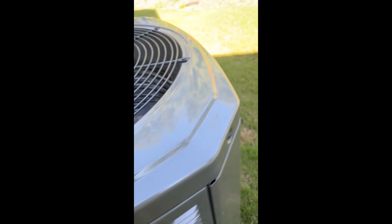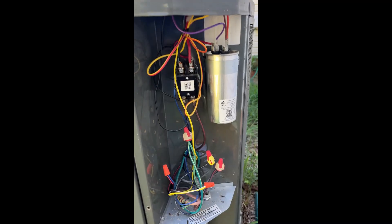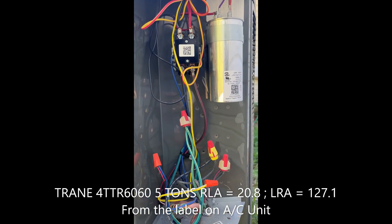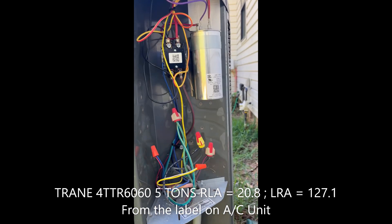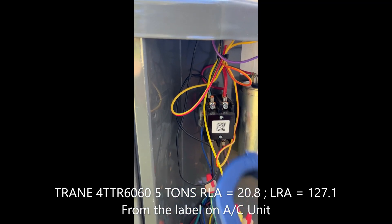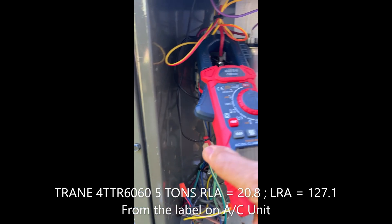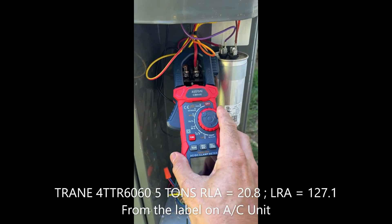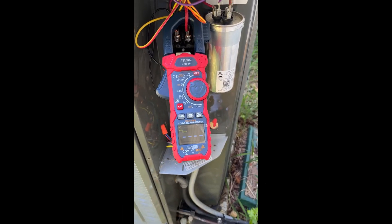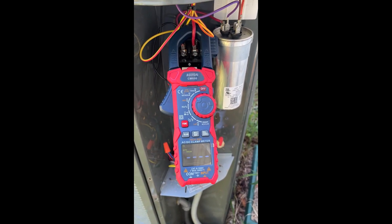This is all part of the exercise of installing a Hyper Start Engineering soft start. Here is the view of the unit inside. I'm going to take measurements before installing the unit. I know this is my run wire right up here for the compressor, so I'm going to measure the inrush current on it. Let me get this all set up and I'll start measuring in a second.